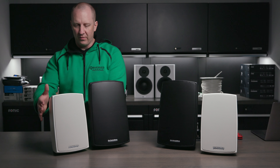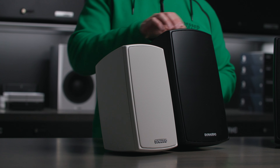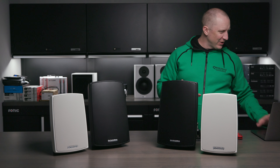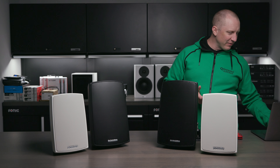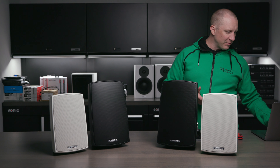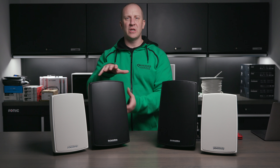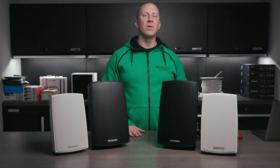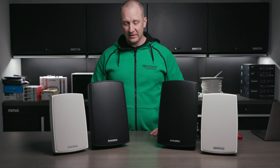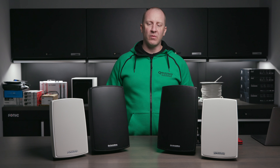Pretty simple here — we've got a one-inch tweeter, same one-inch tweeter in both. They don't publish exactly what the tweeter is; Dynaudio has so many different tweeters. This is going to be some version of a silk dome, but these are IP65 rated — so that's a sealed, waterproof or at least heavily water-resistant speaker designed for outdoor applications.